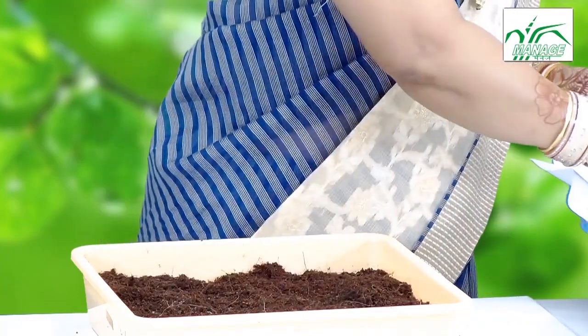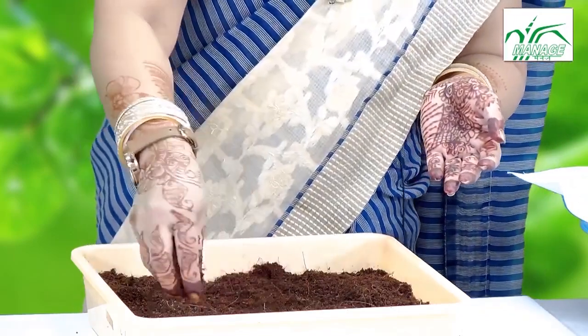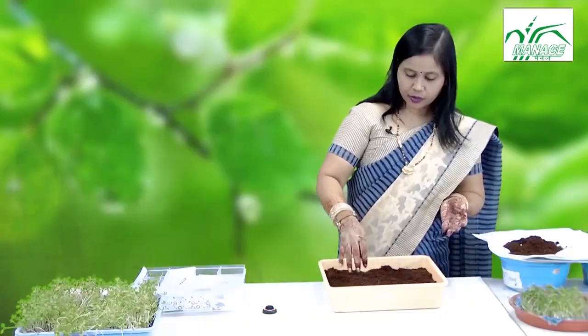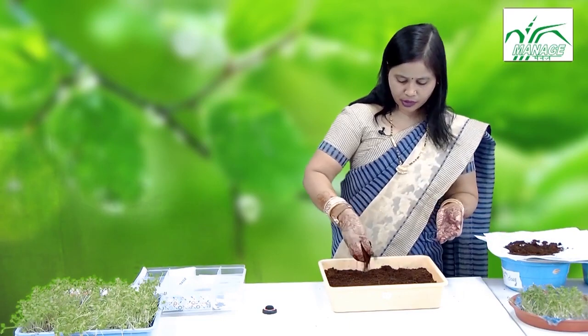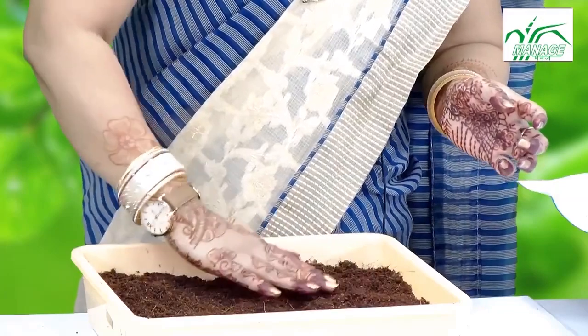At MANAGE we are doing research on microgreens, analyzing the nutrient composition as part of a research project. These microgreens are highly rich in beta-carotene, vitamin C, and most water-soluble vitamins — established through our research done in collaboration with the National Institute of Nutrition (NIN).